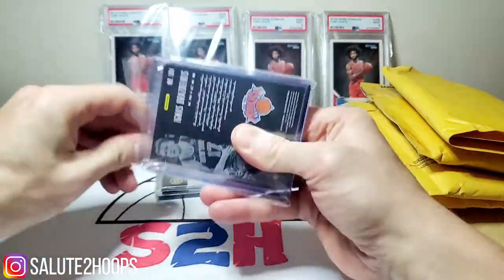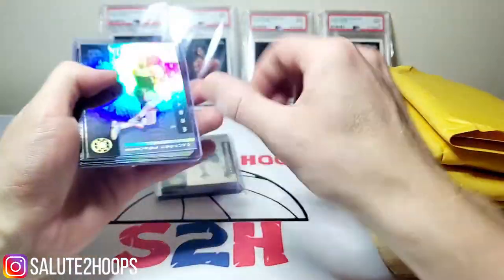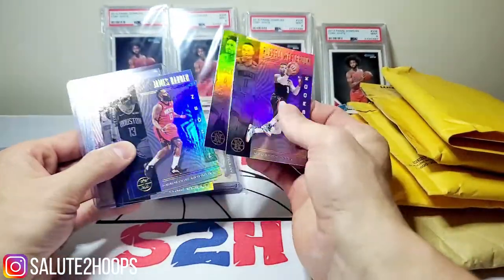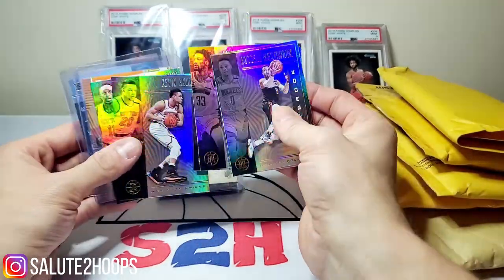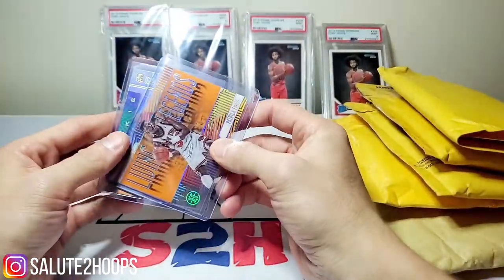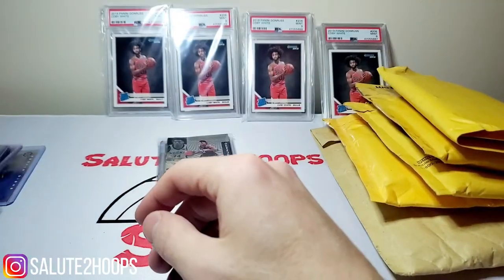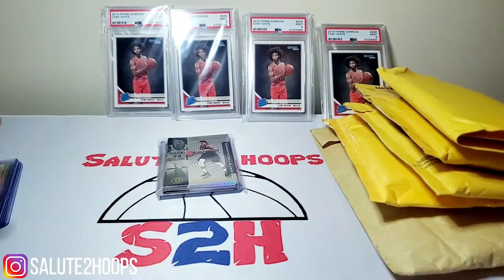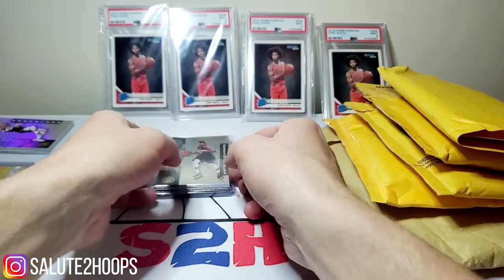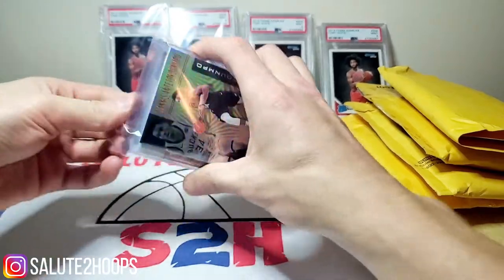Looks like I got the Knicks in this one too — I do recall bidding on this break and I got these for really cheap. Russell Westbrook, little James Harden, Robert Covington, Kevin Knox, Frank Ntilikina. Patrick Ewing acetate and Kristaps Porzingis — okay, so no RJ Barrett as I wanted, unfortunately. We'll put all the base cards over here.